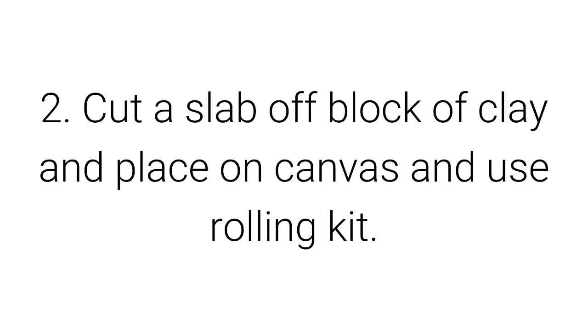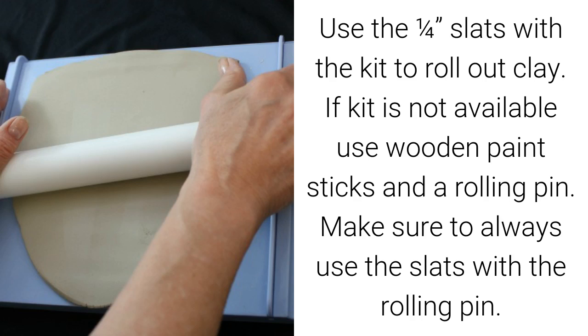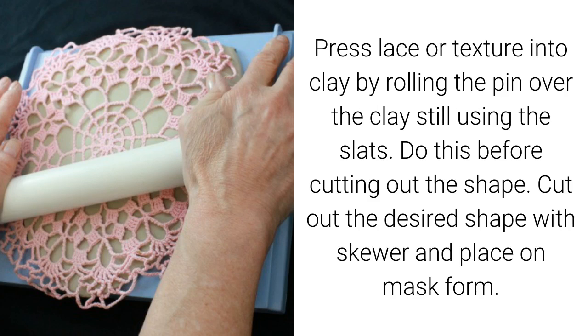Cut a slab off the block of clay and place on canvas, then use the rolling kit. Use the one-fourth inch slats with the kit to roll out clay evenly. If the kit is not available, use wooden paint sticks and a rolling pin — always use the slats with the rolling pin. Press lace or texture into the clay by rolling the pin over the clay, still using the slats. Do this before cutting out the shape.